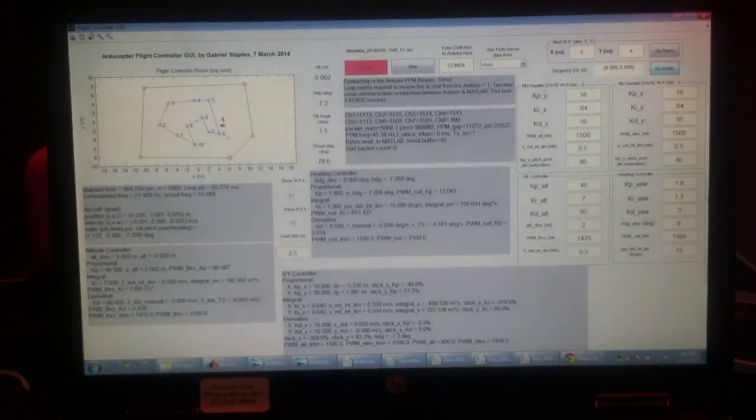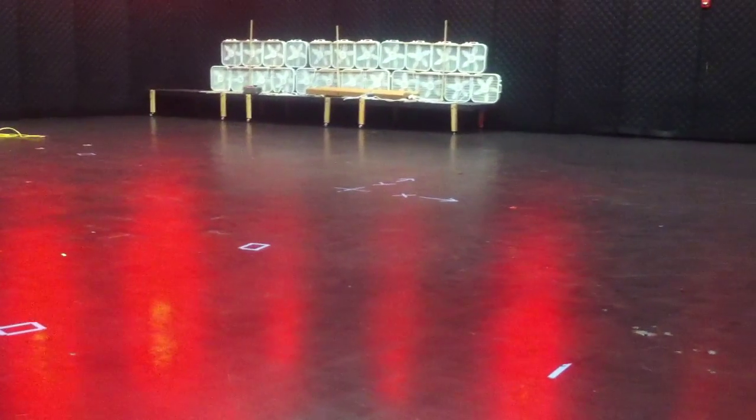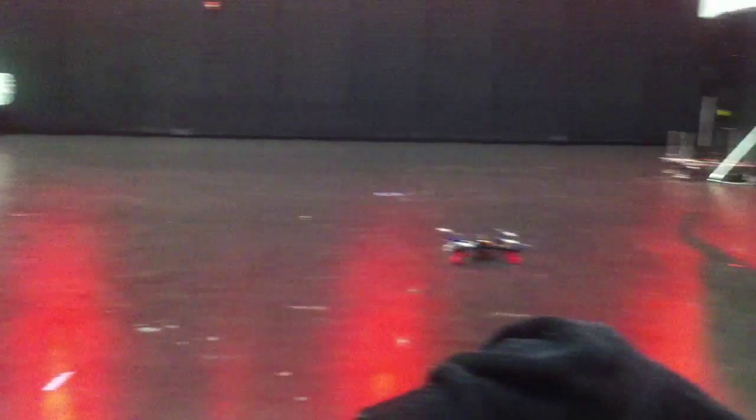This is the Arducopter. I'm going to go ahead and demonstrate my flight controller. This is the Turnigy 9XR radio that I'm using, my flight controller front panel here. I'm going to command the vehicle to go right to the center of the room over there by the X-Y on the floor at 2 meters.